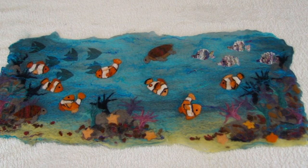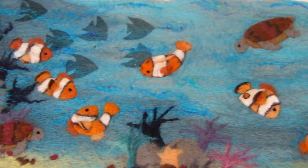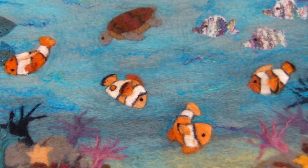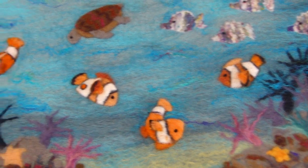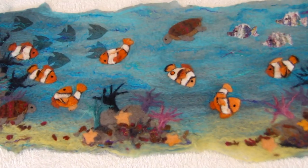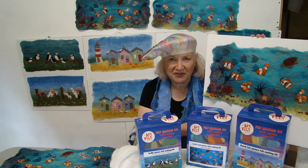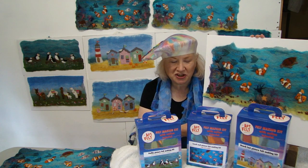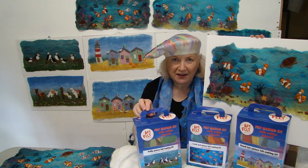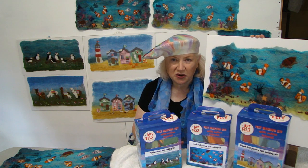I've now finished making my picture and I hope you've enjoyed watching this tutorial and enjoy making your own clownfish picture. When it comes to framing I use double sided sellotape to keep it in place. And if you have enjoyed it and would like to make more, how about trying the puffin kit — all my kits are available on artfelt.co.uk.